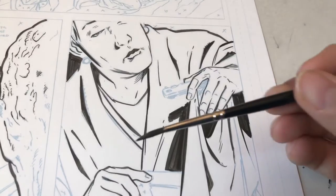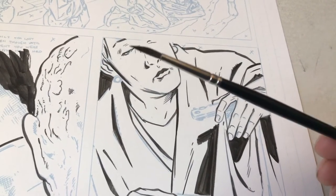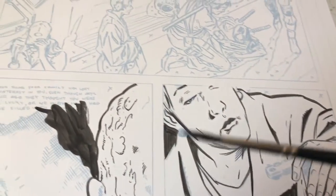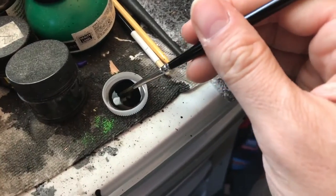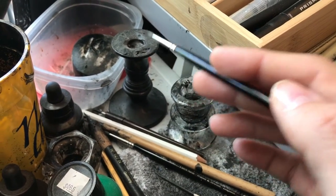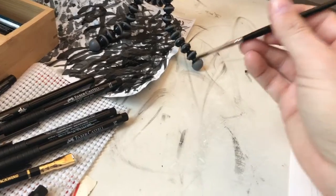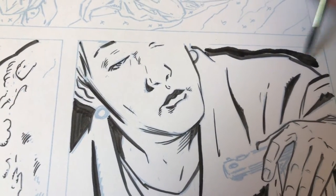I basically use three things when I'm inking, and it depends on how much time I have and how stressed I am. If I'm not feeling stressed, I'll use the Windsor Newton Series 7 number three brush with Speedball ink that I put in a little bottle cap. I bought a candle holder to put ink in — really hard to clean — so I just put what I need in there and throw it away. Then I wipe it and go to my strip of paper to get a good point and get the excess off. This will fill up large spaces of black very quickly and get nice lines.